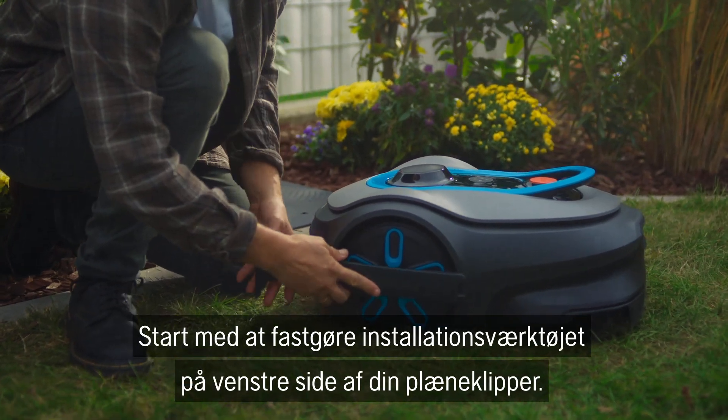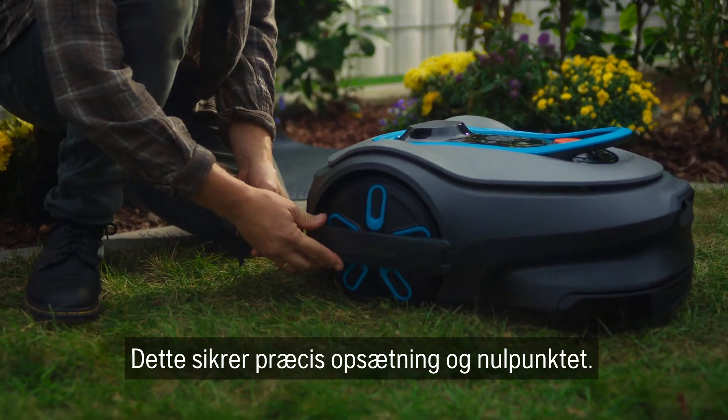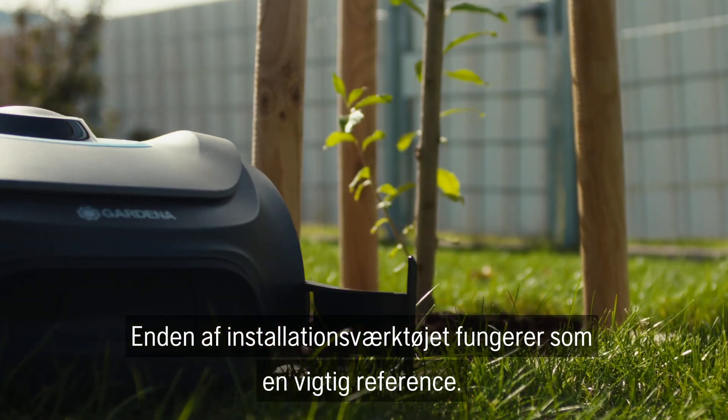Start by attaching the installation aid to the left-hand side of your mower. This ensures precise setup and the zero point. The end of the installation aid serves as an important reference.